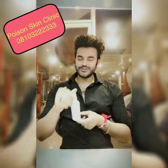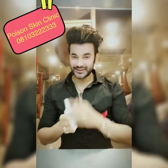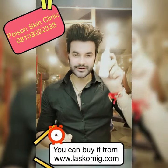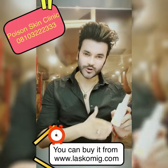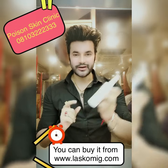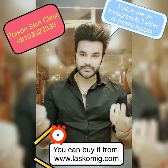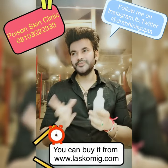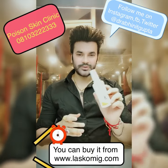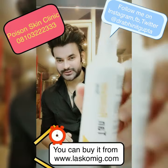Please follow it. It was a short topic. You can buy the tan remover spray from www.lescomic.com — I will put the link in the description box. It costs around 1200 rupees. This is a 100 ml spray, so if you use 1 ml daily it will last 100 days, around 3 months. It's a one-time cost but it works for 3 months.